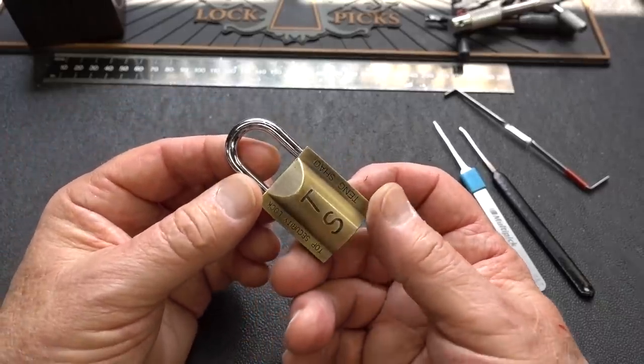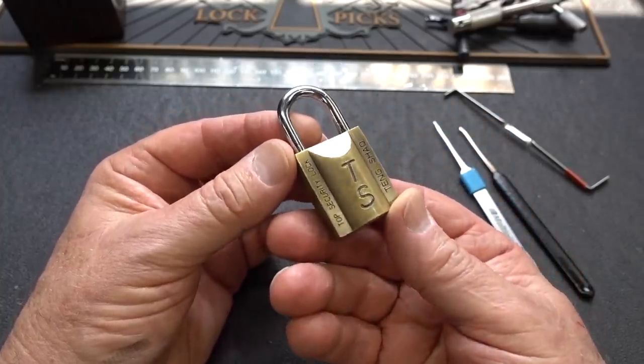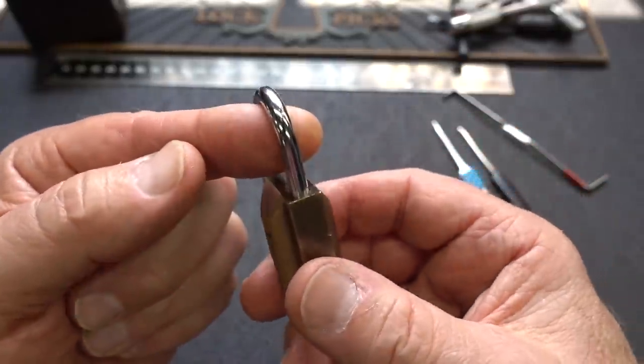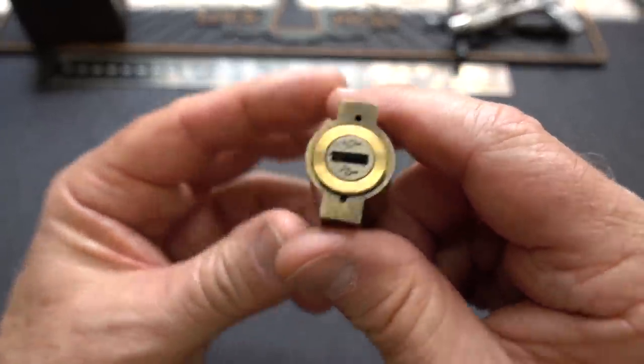All right, guys. Thought it might be time to try for another eviction. This is one of Peter Velario's locks — he sent this to me a long, long time ago. It's not much of a lock, a little bitty suitcase kind of thing. You could probably defeat it with a hammer blow, but this is about the lock picking, right? And this is a really interesting locking mechanism.